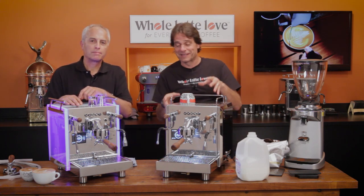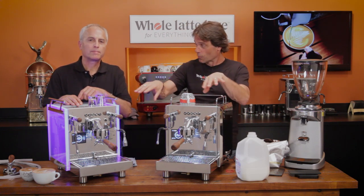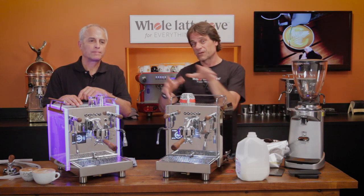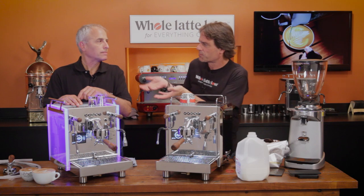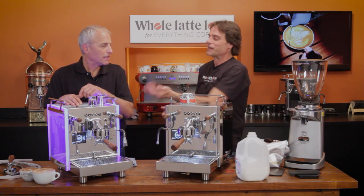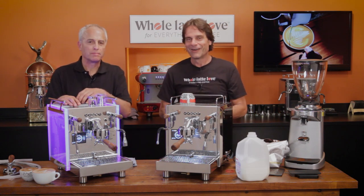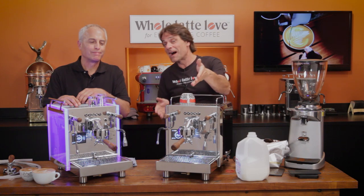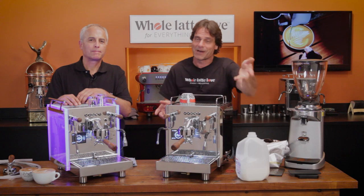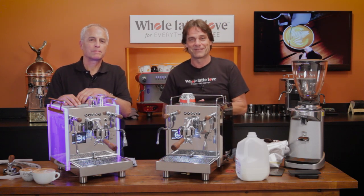This is the Bezzera Matrix and Duo, the DE versions with a heated group. There's also a link above if you're more interested in the E61 group versions — the machines are essentially identical except for the group and the shot lights. Thanks for watching — if you're not a subscriber, click the subscribe button below, and come back soon for more on everything coffee.